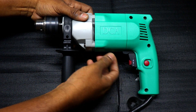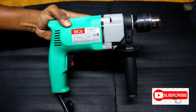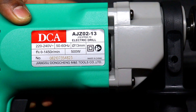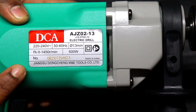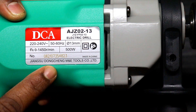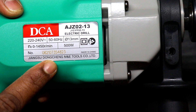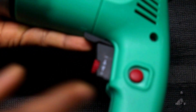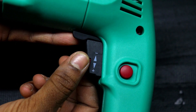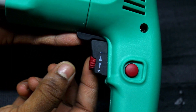This is your DCA machine and here are the specifications: 220–242 volt, 60 Hz, 30mm drill bit, 500 watts. You have a model number — Don Cheng RAS. You have a Don Cheng machine.